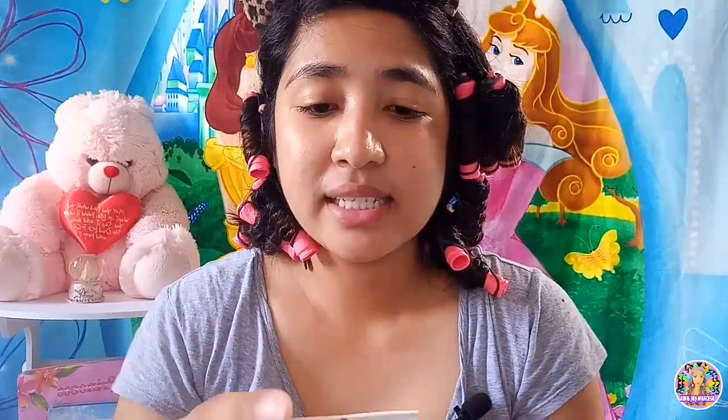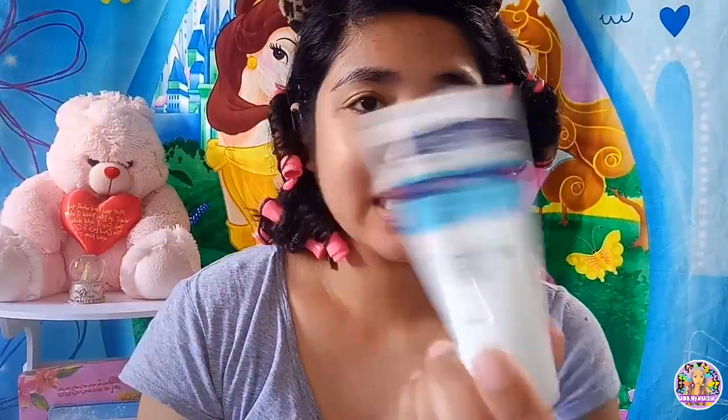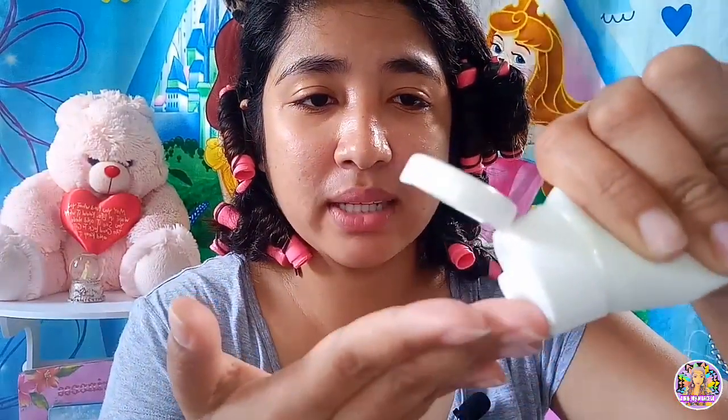Simulan na po natin ang ating make-up tutorial. Pwede nyo gawin tong make-up tutorial sa graduation nyo, sa party na pupuntahan nyo. Basta gagawa ako ng make-up tutorial ko. Una-una sa lahat, bago po tayo maglagay ng make-up sa ating face, gagamit po tayo ng Celletech na moisturizer. Ang gagamitin po natin: water-based and oil-free. Huwag po kayong gagamit ng moisturizer na with oil kung oily po yung skin nyo.